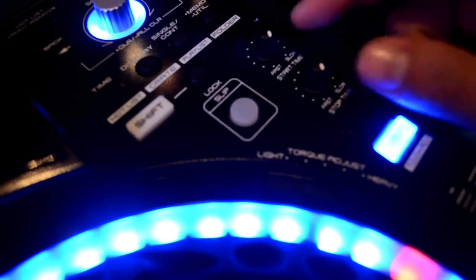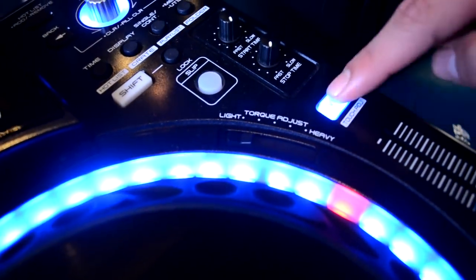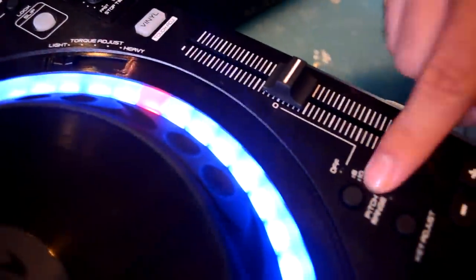You've got your start and stop times — you can tweak that on the fly. You can change the torque as well. Switch from vinyl to touch mode — touch and clutch. Pitch range, key adjust.